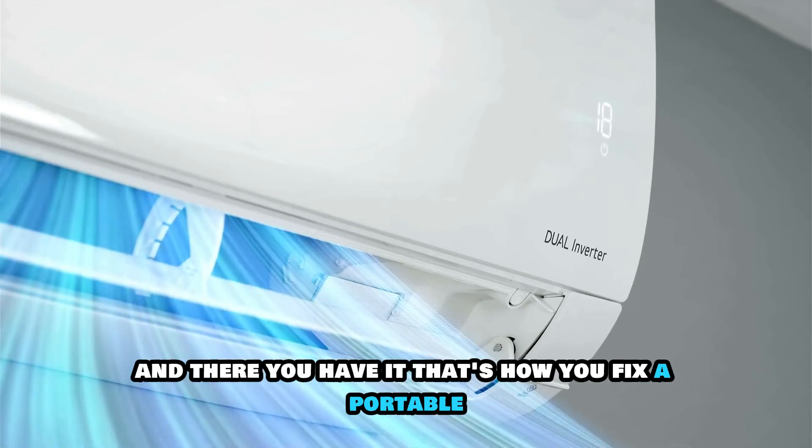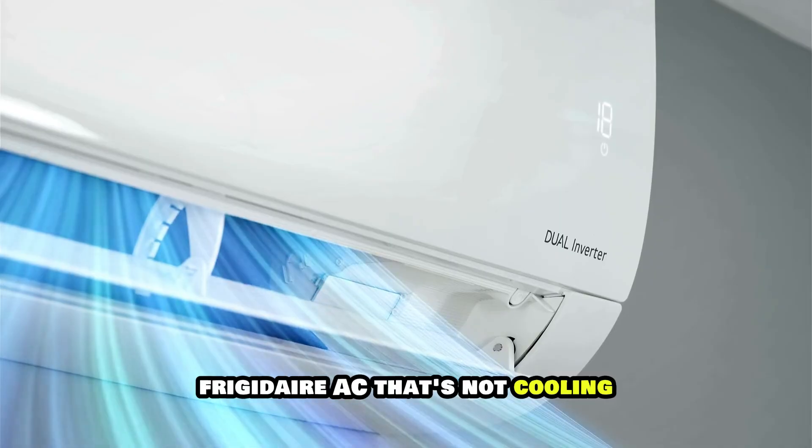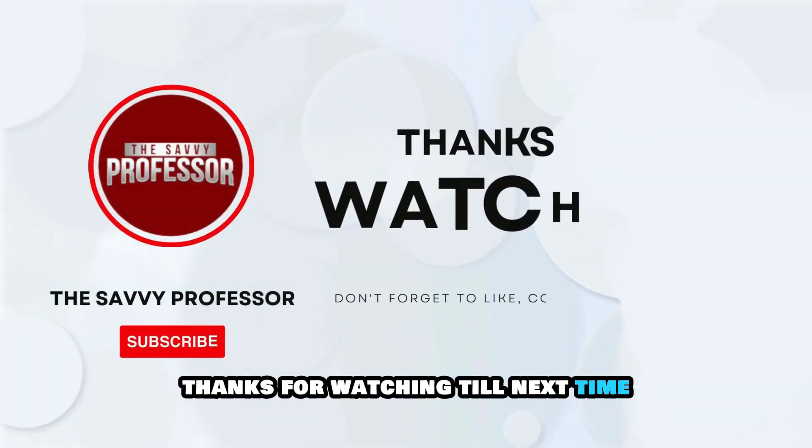And there you have it. That's how you fix a portable Frigidaire AC that's not cooling. Thanks for watching.